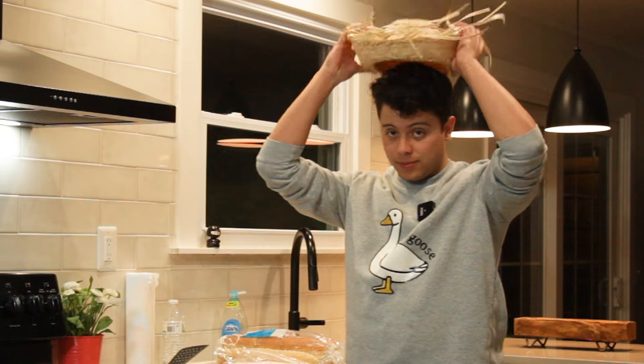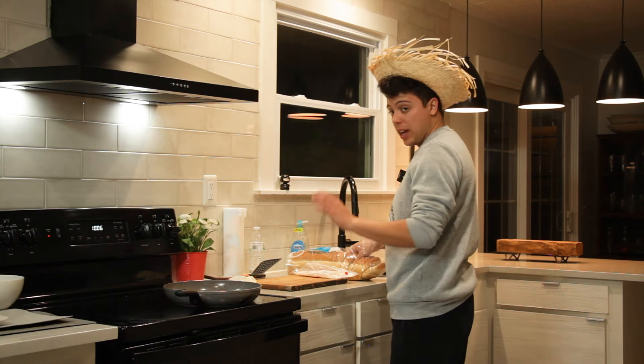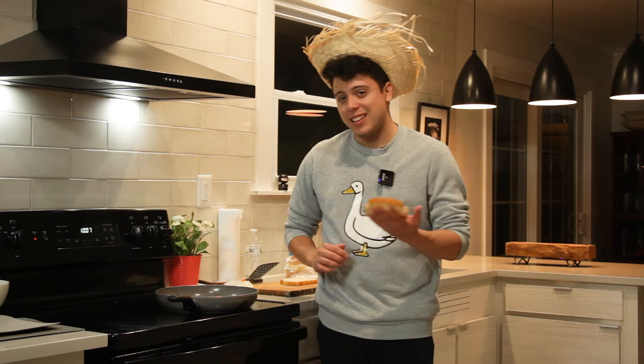Comment down below how you make grilled cheese because I'm curious. I would not choose American cheese. Calm down, I like monster cheese. I'm just delaying this recipe because this is going to take less than five minutes.